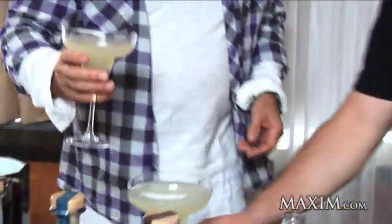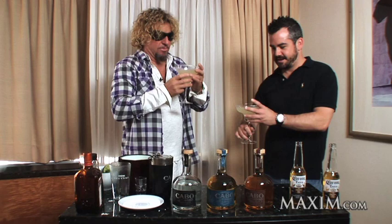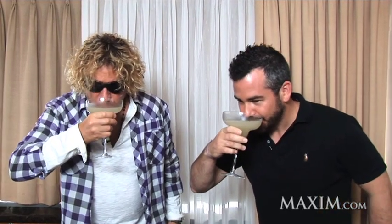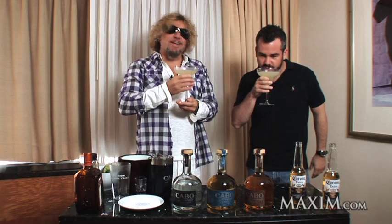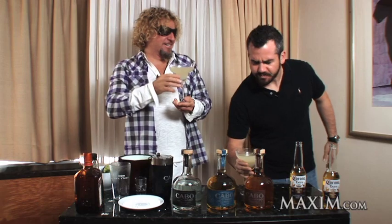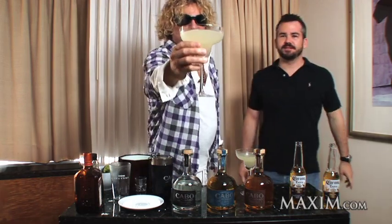Cheers. Let's see what this tastes like. What's the right way to hold this big glass? Manly — just grab it. Mmm, that's a damn good cocktail, right? That is good. Woof. Look at that, baby.